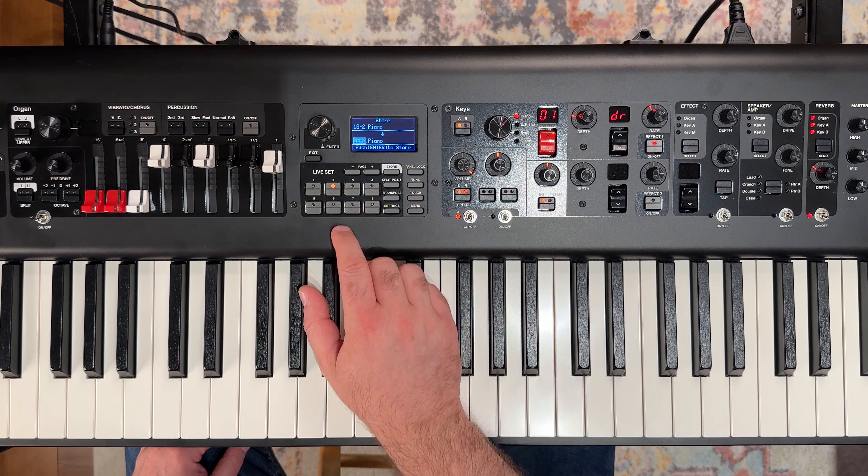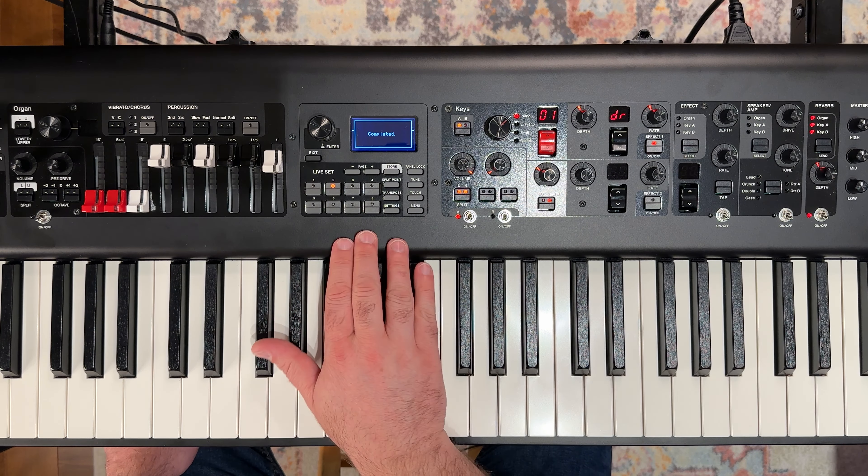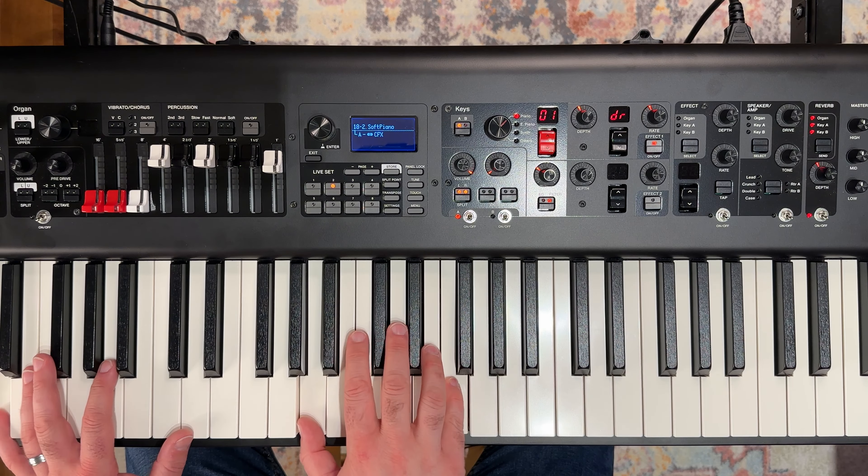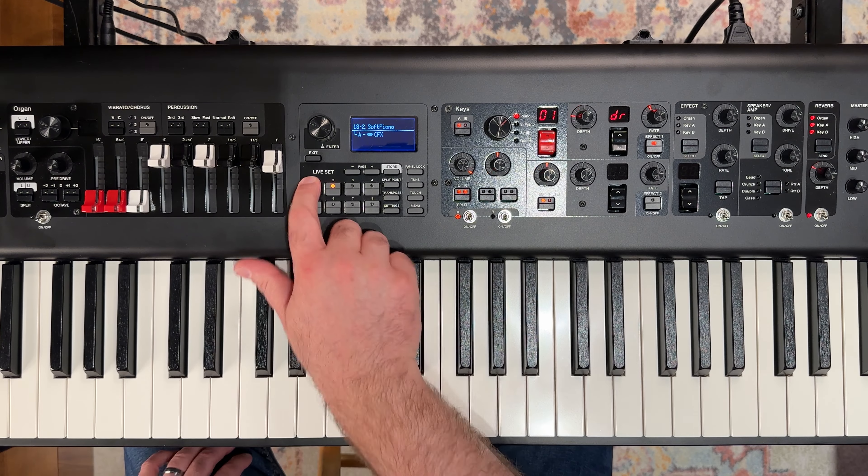Let's go ahead and store that to our live set number two. That's completed. So we've got our soft and then our normal.